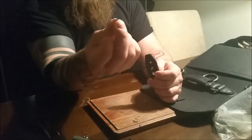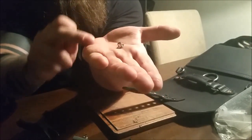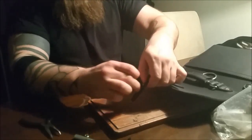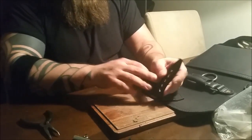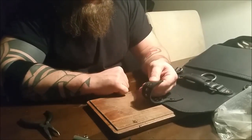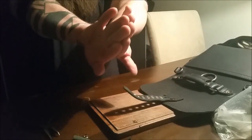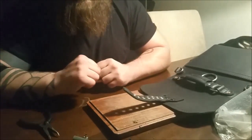Now I take the new rivet, which is straight on one end and bent on the other — the bent end is the top part. I just push the rivet into the hole like that, and when you flip it over, you can see that it just sticks out. The other rivets that I've already done are bent, grabbing into the leather. When you bang on the rivet, the end flares out, grabbing into the leather and holding the rivet tight.